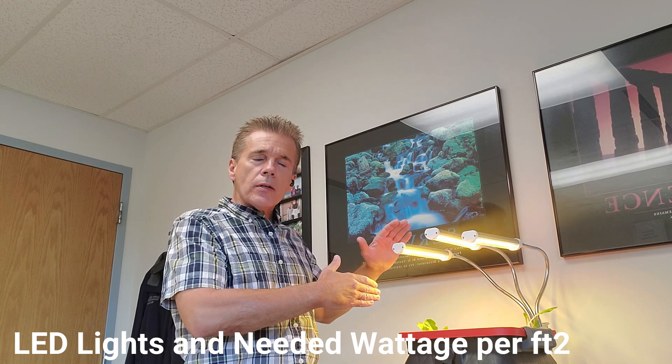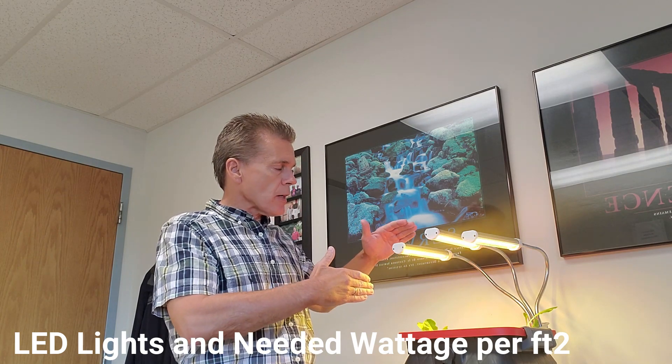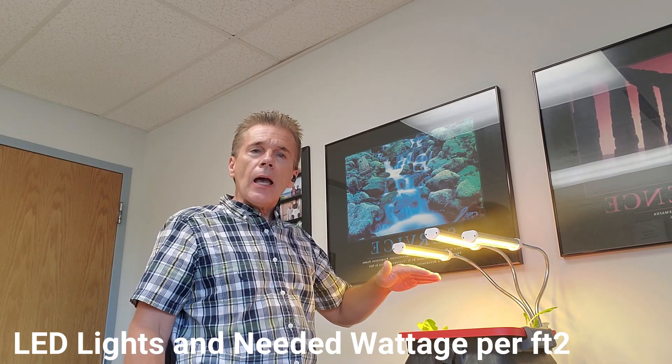So what I'm going to do is retest. I'm going to drop these lights down, and we'll take a look to find out whether or not that was the answer. Stay tuned.